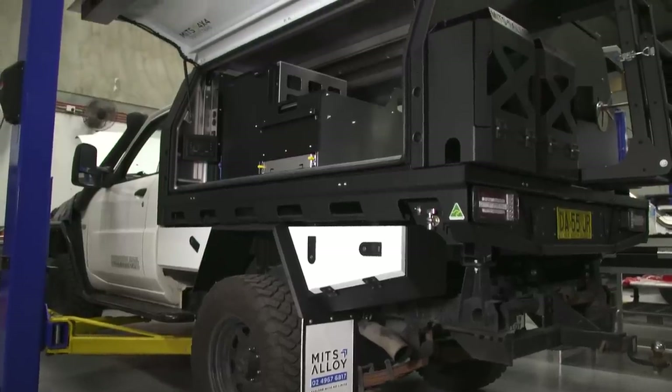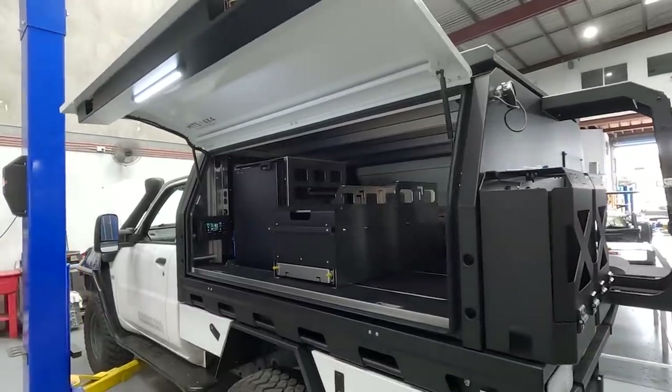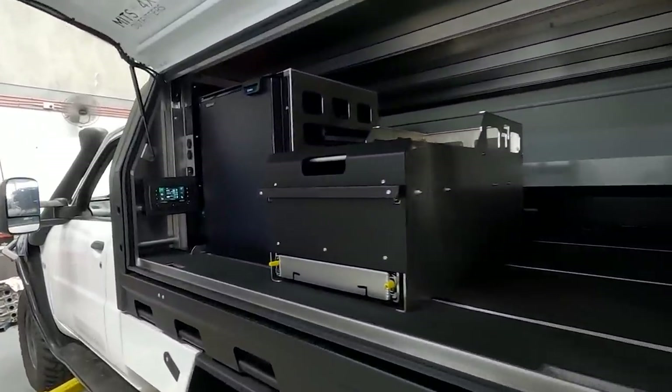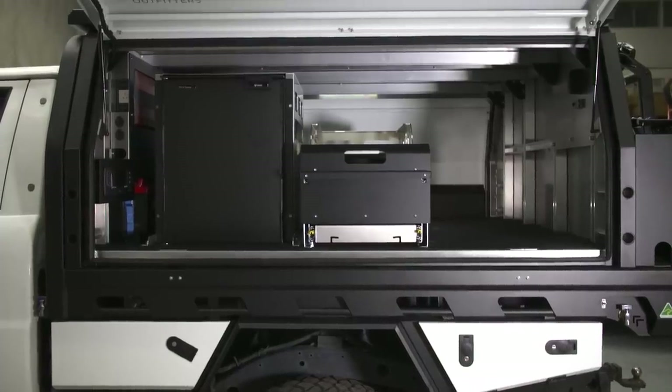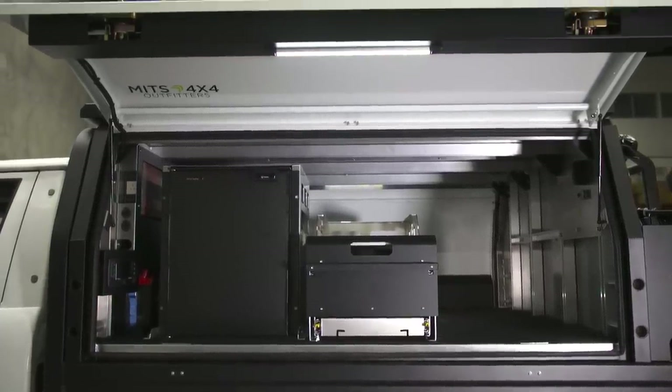What the canopy has allowed us to do is to have the living and working areas on two separate sides. It means that anything the crew needs to carry, whether it be clothes, food, or beers, they now have a dedicated space to both store and access them, which is separated from all the camera gear and workstation, which we'll get into next.